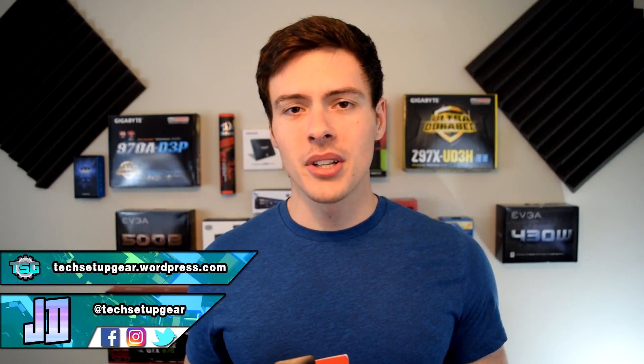Hey, what's up guys? My name is JD from JD Tech Gear and welcome back to the channel. If you want to see more videos like this where we do tech reviews, unboxing, setup, design, and PC passion, consider subscribing and becoming part of the Tech Junkie family.